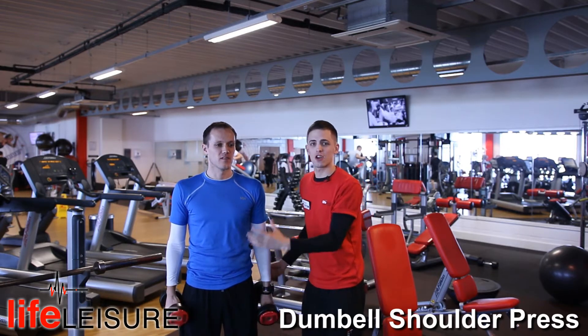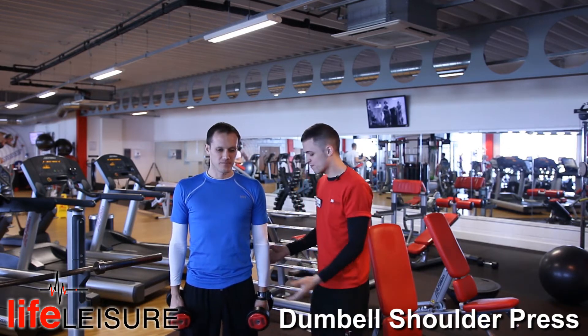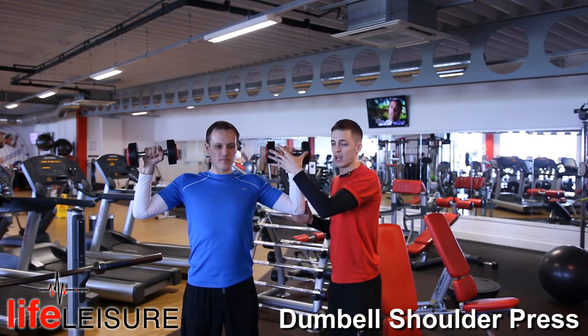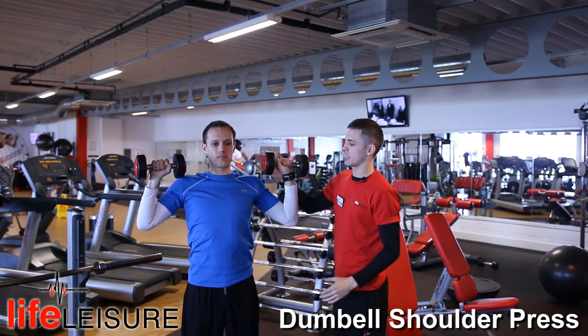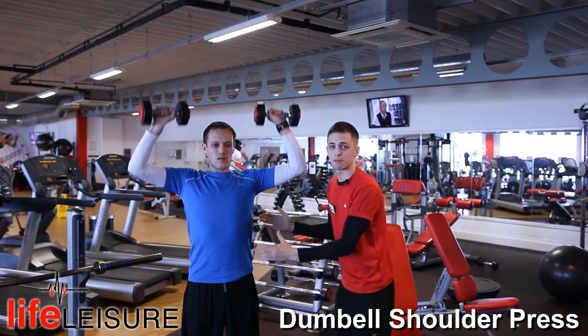First of all, make sure the core is braced at all times before you carry out the exercise. Once you're confident, lift the dumbbell up. Make sure the wrists are directly above the elbow, and once you're ready, prepare a full extension without straightening the joint, and then return back down so it's level with the ears. Make sure throughout the whole exercise you keep those abs braced.